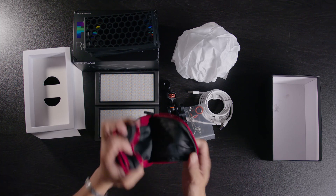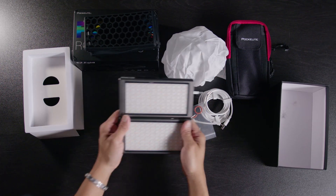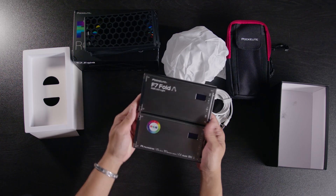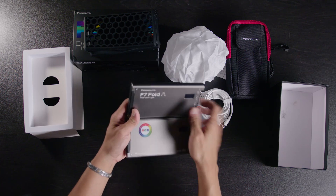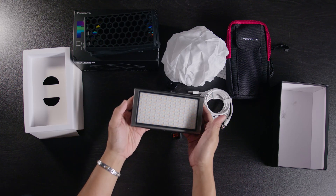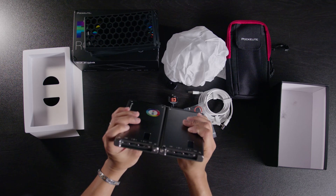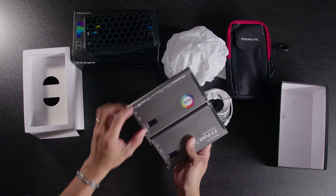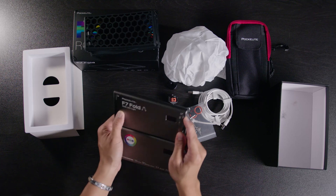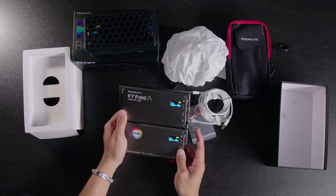That's pretty much everything that comes in the box. Looking at the light itself, it's pretty solid in my opinion — it sounds nice, feels nice, looks nice. I'm pretty excited about it. One issue I can foresee is these hinges here — I'm not sure how much you can open and close them repeatedly, so we'll have to see that later.